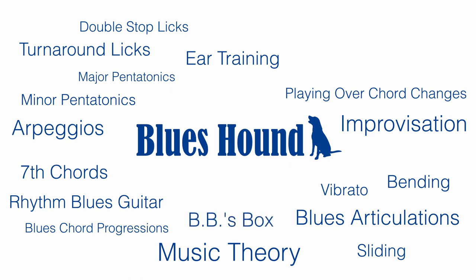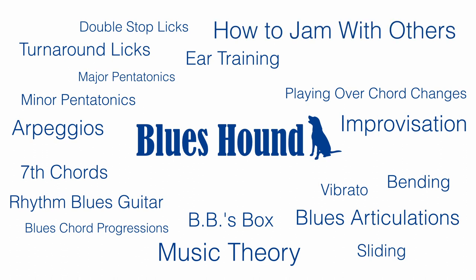We'll look at something called BB's Box, which makes playing over the blues super easy for anyone. And one of the really important things we'll work on is how to jam with other people and create your own solos.